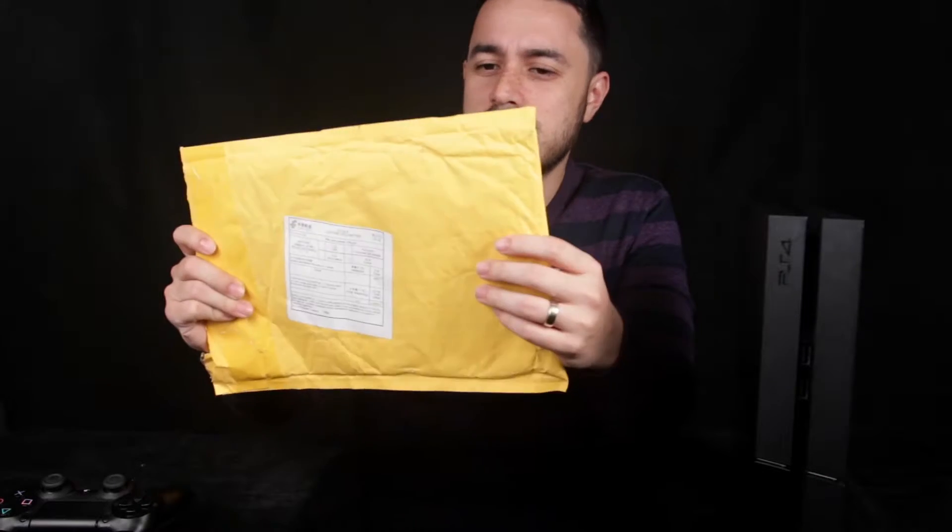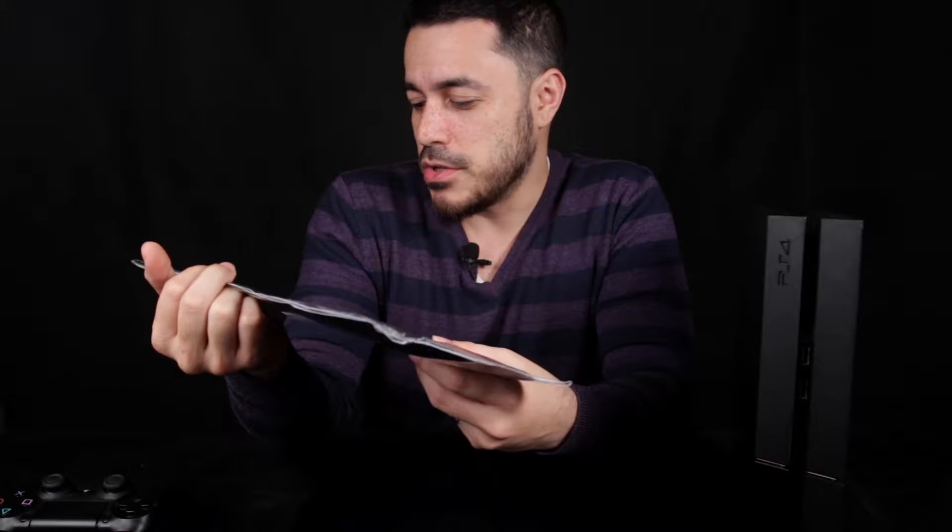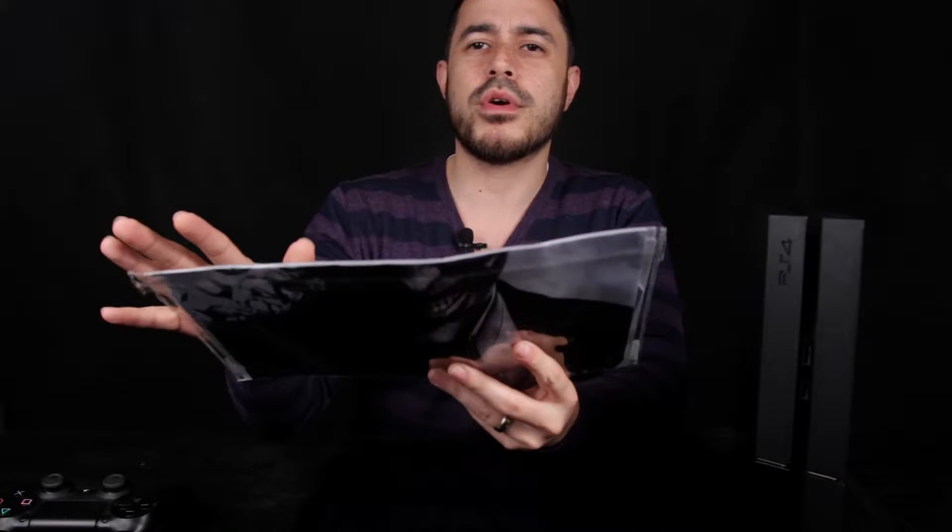The seller shipped it in this brown envelope without much support, so I kind of feel that when I open this there's going to be some folding and damage on the vinyl sticker. As I suspected, there has been some bending in certain parts. It comes in a plastic bag with the vinyl stickers and there isn't any backing board behind it, so it's actually bent the vinyl stickers a bit. Hopefully it doesn't show too much when I apply it on the PS4.